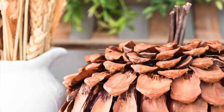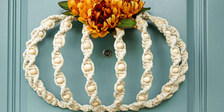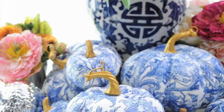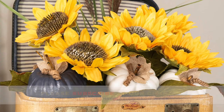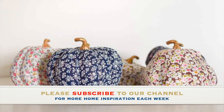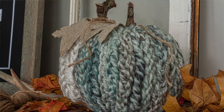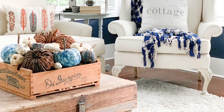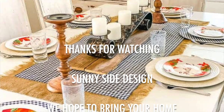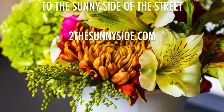A special thanks again to our creative blogging friends for sharing their ideas with us. Be sure to go check out all the links in the description below if you want more details or further ideas from these creators. Be sure to subscribe to our channel so you don't miss our weekly videos with home decor inspiration, and tap the bell to be notified when we release new videos each week. We hope you liked this video — leave your comments with the ideas you like best and the ones you're going to try this year. Here at Sunny Side Design, we hope to bring your home to the sunny side of the street.